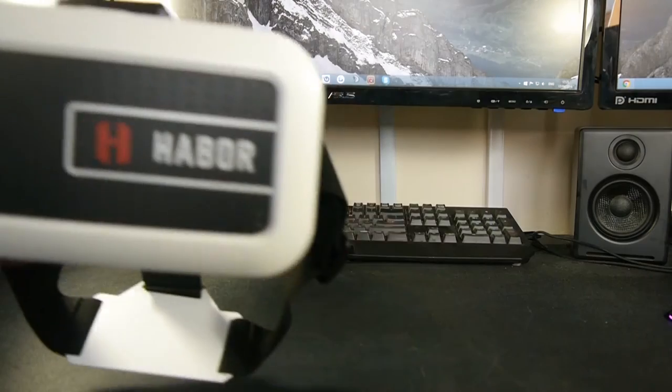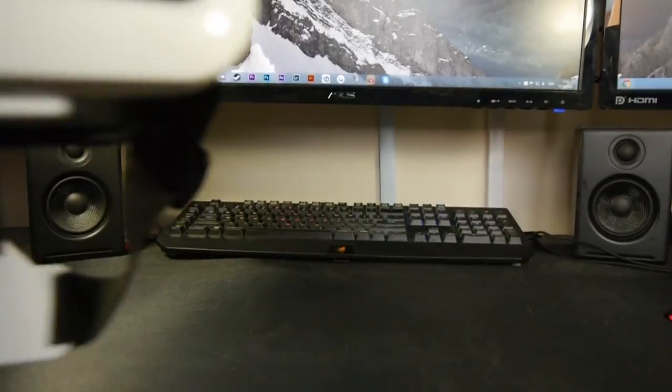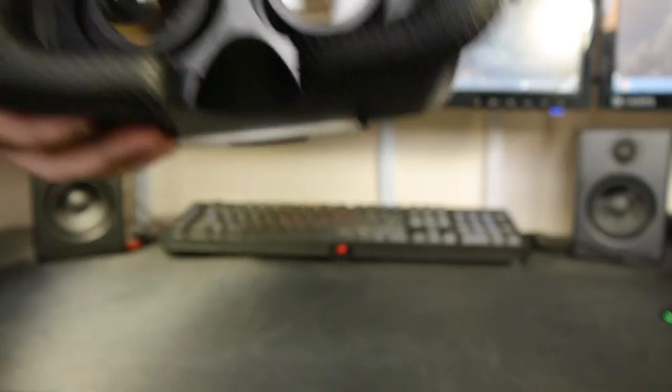Once you take the headset out of the packaging, you can peel off a clear cellophane protector. As you can see, it's fairly simple — white outline with black and the Harbour logo, just made of plastic. You have secure adjustable straps on top that feel high quality, and a little plastic adjuster on top that lets you adjust the focus and object distance. There's also foam padding around the sides where it presses up against your face.